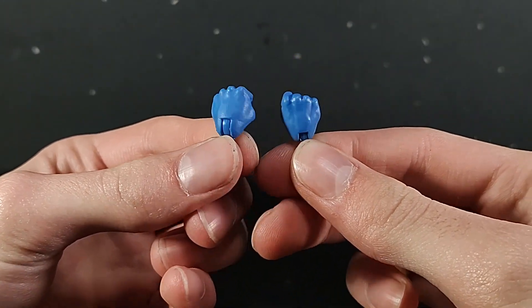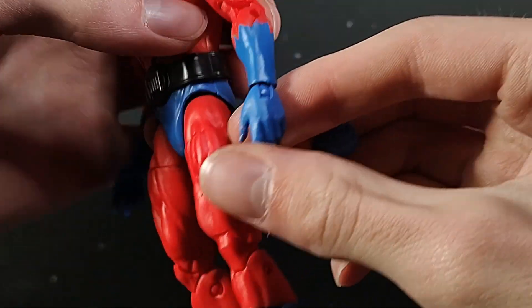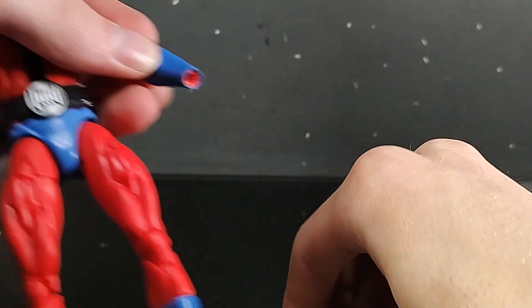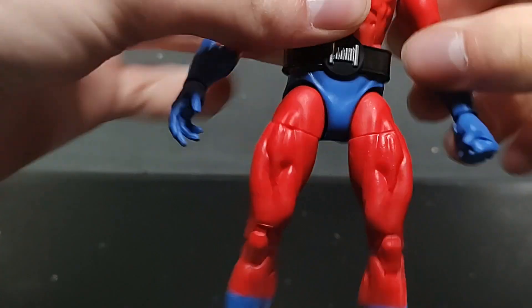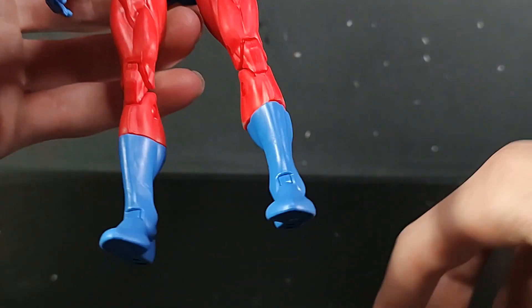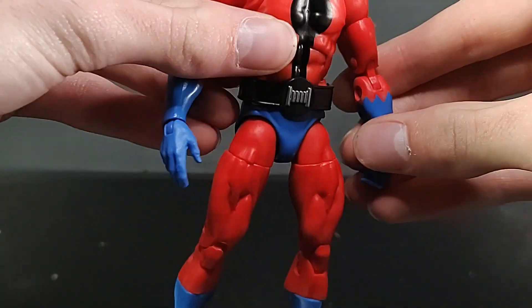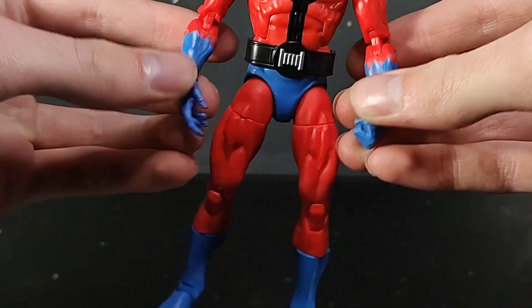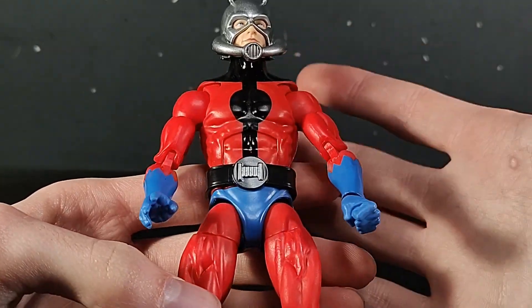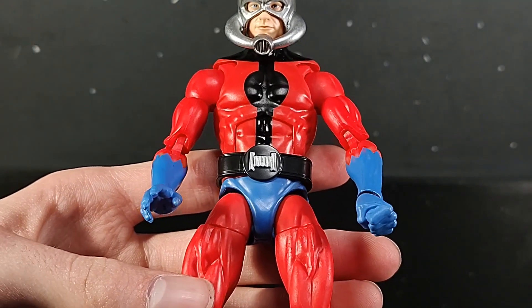It's just Marvel Legends fists — we've probably seen these a thousand and one times. They're cast in a nice baby blue, just like these relaxed hands, and they're easy enough to pop off and pop on. Out of the box, the left is the relaxed hand and the right is the fist; the accessories give you the right relaxed hand and left fist. That's his default look. I would have loved to see a miniature Ant-Man, but if you really wanted one, you could either customize one or search eBay.